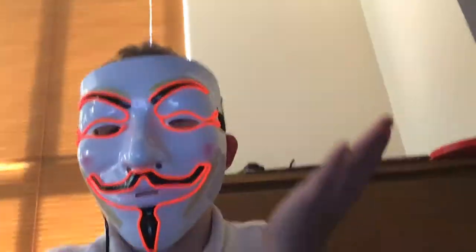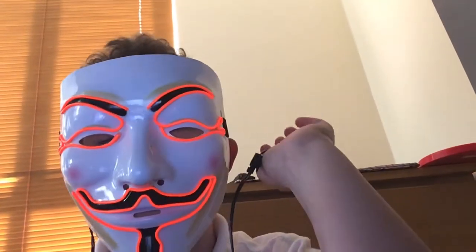I'll be wearing this on Halloween. Comment down below if you like it and what you think about it. I rate it a 10 out of 10 — probably yeah, a 10 out of 10.